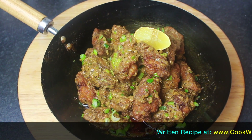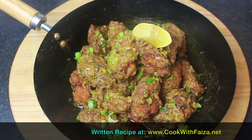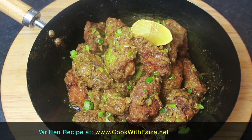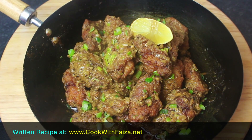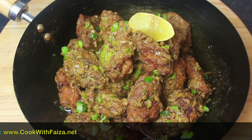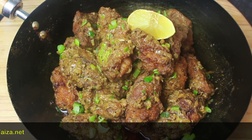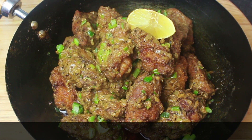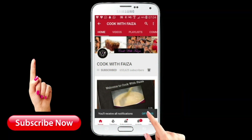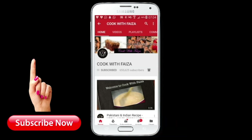Please like, share, and subscribe. The complete written recipe can be found on my website at cookwithfaiza.net. I hope you will download my free app. Thank you for watching the video — subscribe to my channel, press the bell icon, and select 'All' so you receive my latest videos.